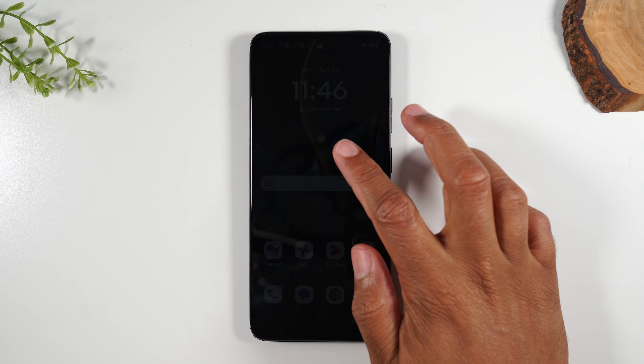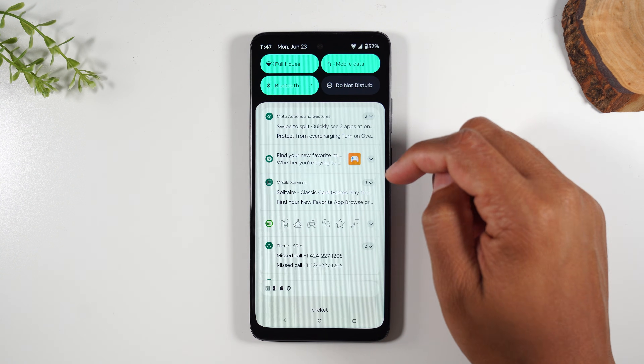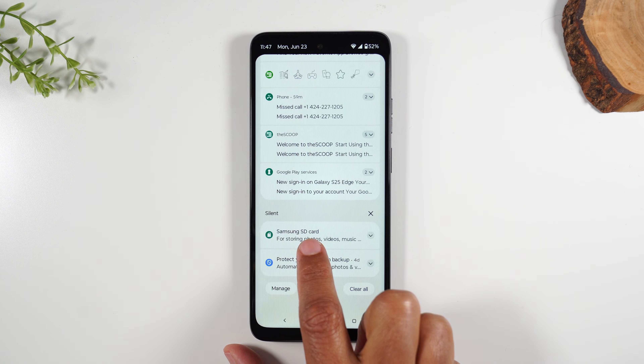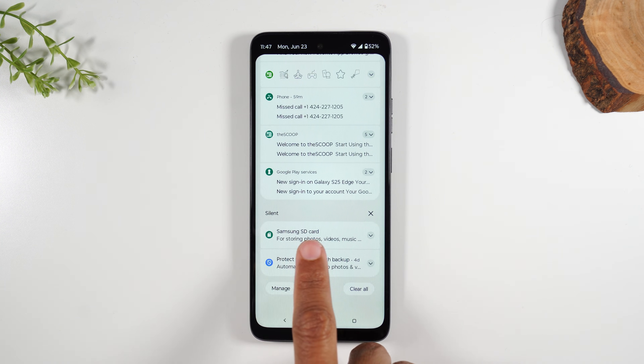Once you install the card, swipe down from the top of the screen and you should see a pop-up. It says Samsung SD card — this is the phone telling you it's reading and has recognized the memory card. If you don't see this pop-up, it might be that the phone is not reading your memory card, so check for that first. That's super important.